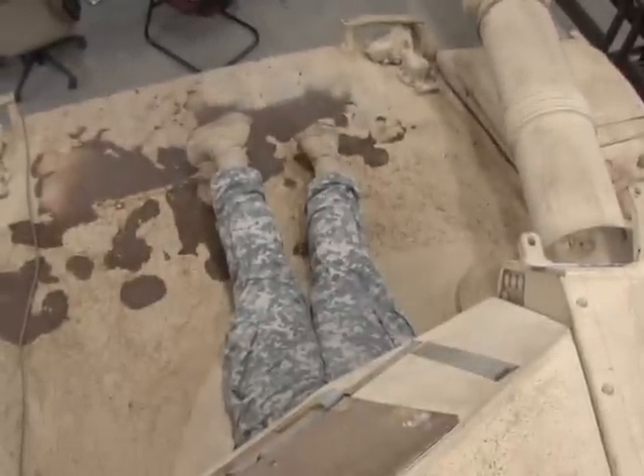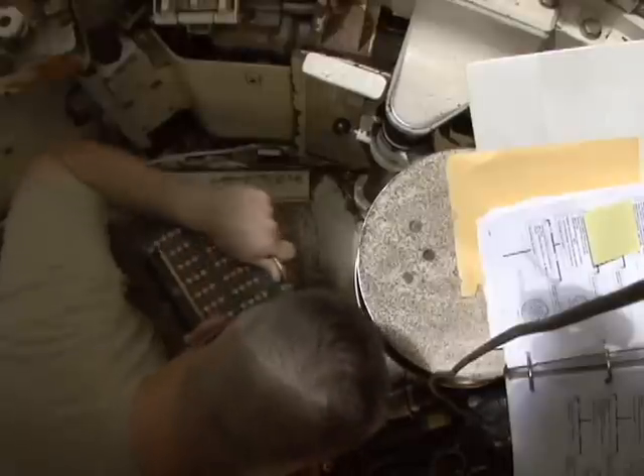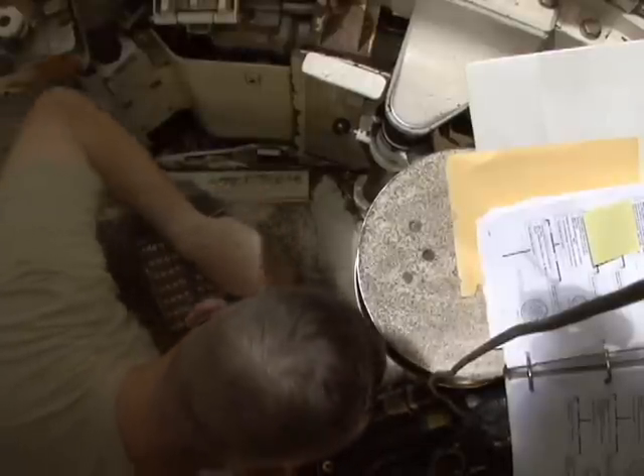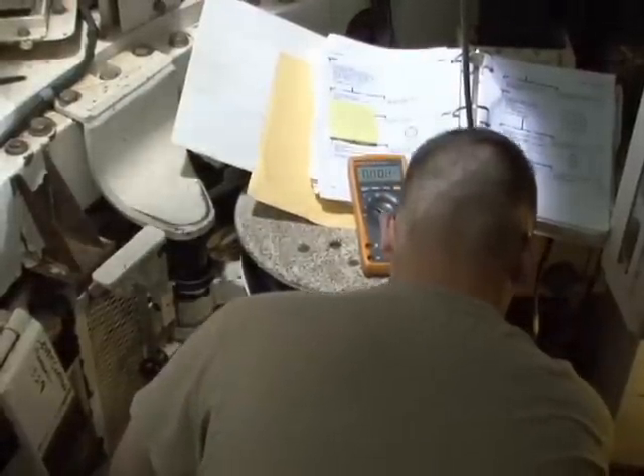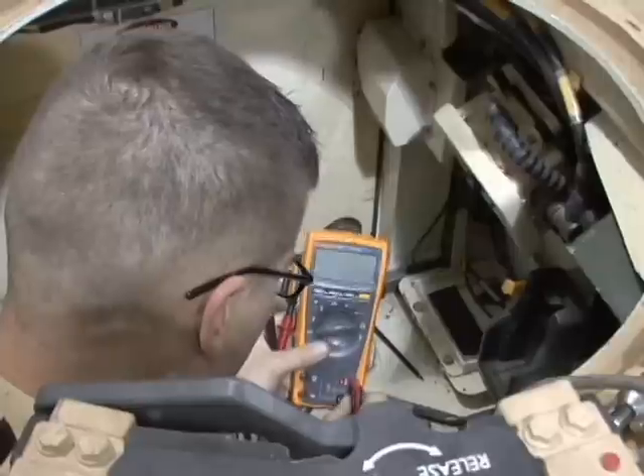Using manuals and other handbooks, they crawl their way through the procedure, but there are two pieces of equipment that are vital to this process. They're going to use a digital multimeter and a breakout box — a piece of equipment that interfaces with the tank and allows them to conduct troubleshooting.